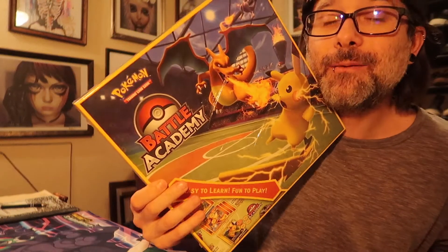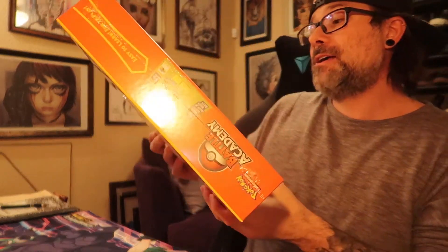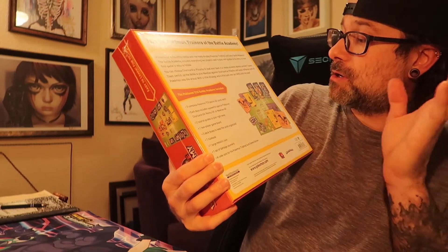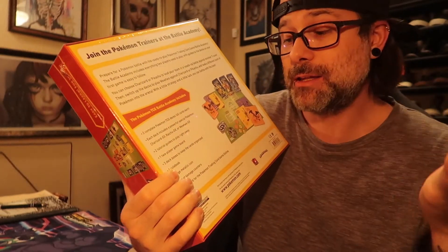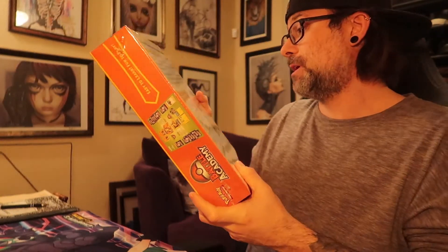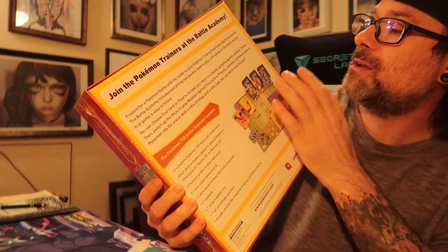Almost forgot — I'm going to film this in a few minutes. I got the new Battle Academy set — Pokemon, easy to learn, fun to play. I got this because there are Charizard, Mewtwo, and Raichu cards in each of the three separate decks. The cards, from this picture and from what I've seen online, are special to this box — you can't get them anywhere else. It was super cheap too, so that's why I got it. I got it mainly for the Charizard card — let's be real.